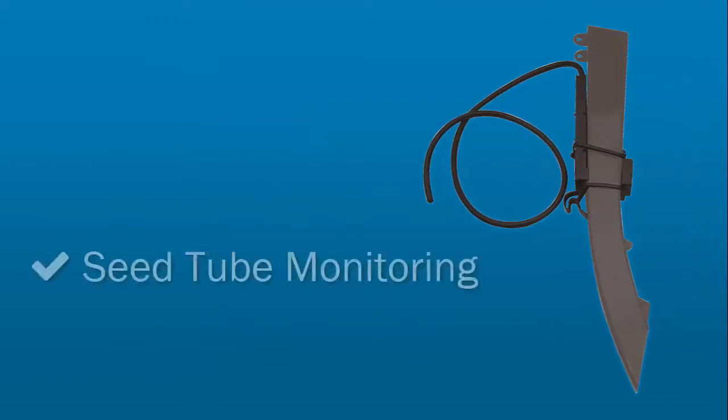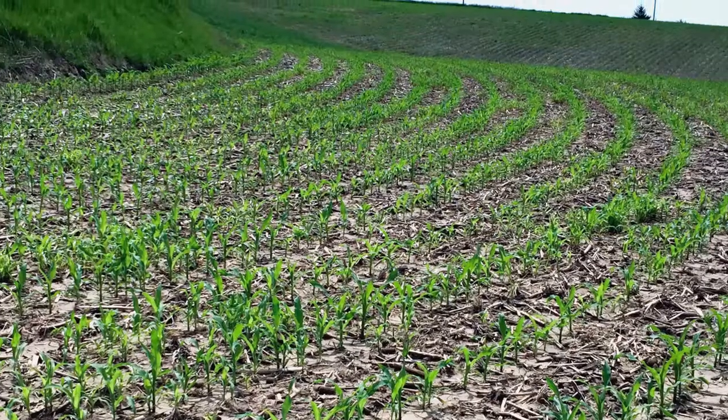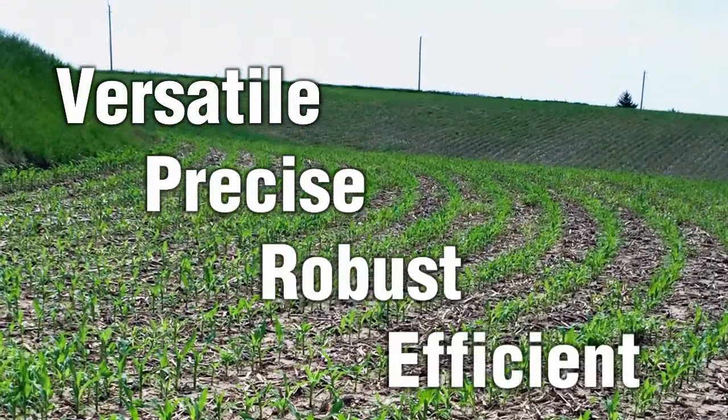Connecting the advanced seed tube monitoring features from AgLeader that you know and love is as easy as connecting a compatible seed tube sensor to the same row modules used to control the SureDrive electric drives. We have redesigned the whole system architecture to be versatile, precise, robust, and efficient.